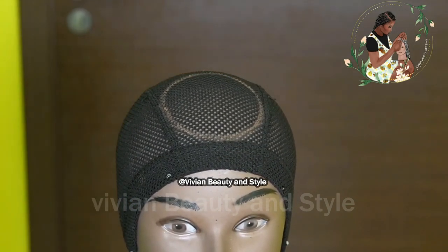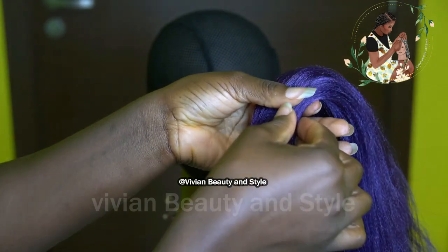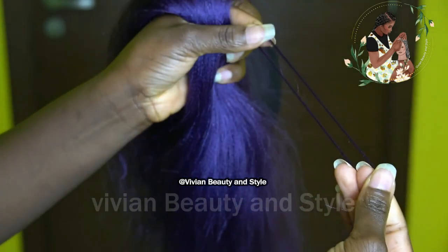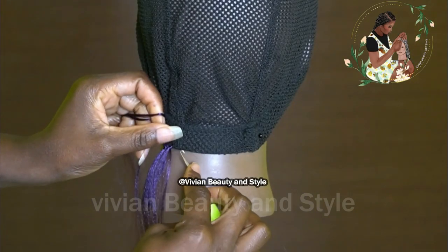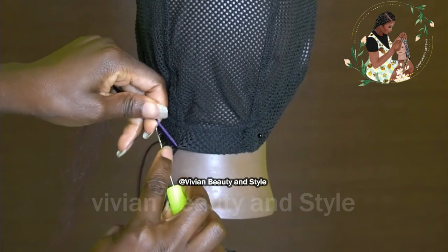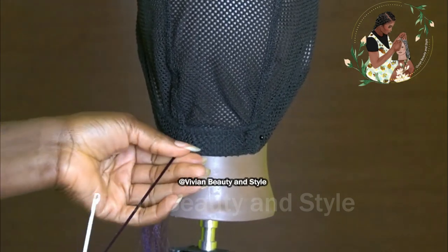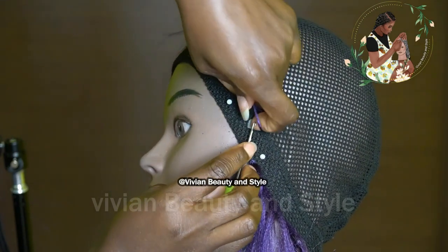Now that that is done, I'm going to be working on the black cap. Right here I'm going to be using the regular crochet hook. I'm starting by crocheting the hair along the edge of the black cap — you want to crochet as close to the edge as you can.